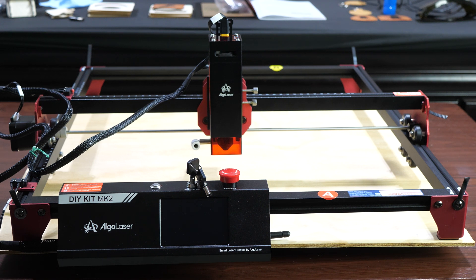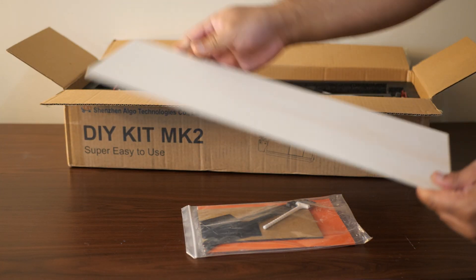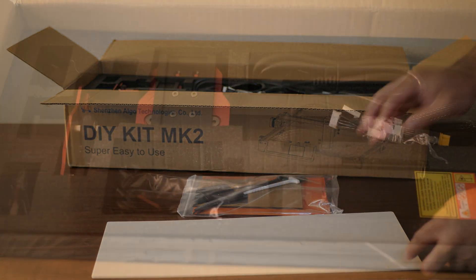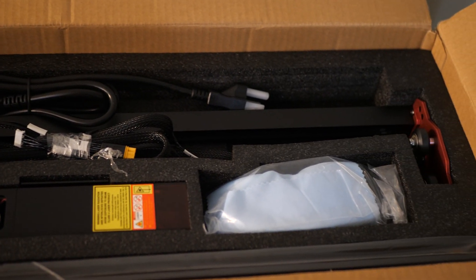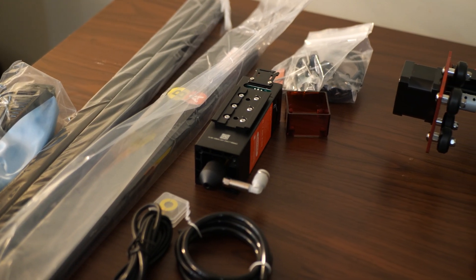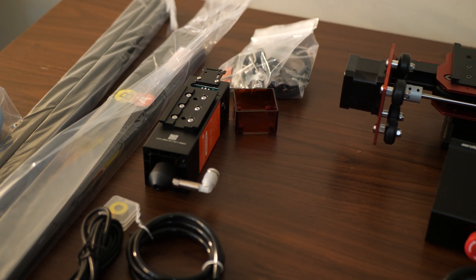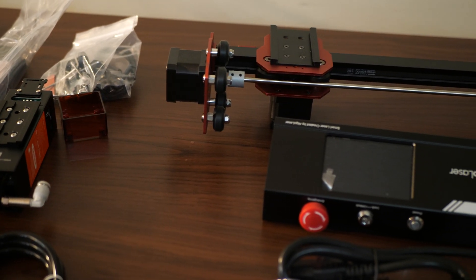I only have a little bit of experience with laser engravers, but I'll share what it was like working with this, starting with assembly since this is the DIY kit. It comes in a box that's a little smaller than I was expecting, but everything was packed very efficiently. It includes a variety of parts, hardware, screws, allen keys, a little screwdriver, and a decently thick instruction guide that tells you everything you need to do. It's really not difficult to put together.